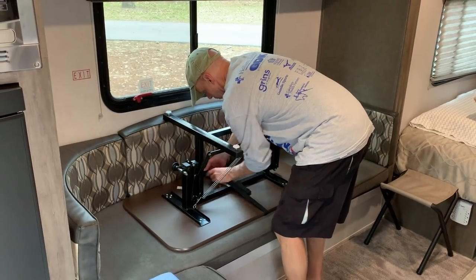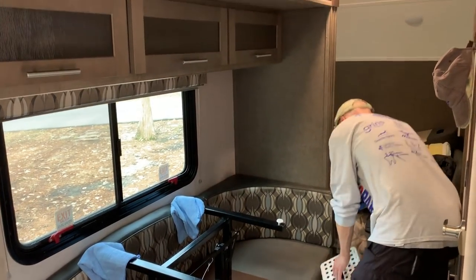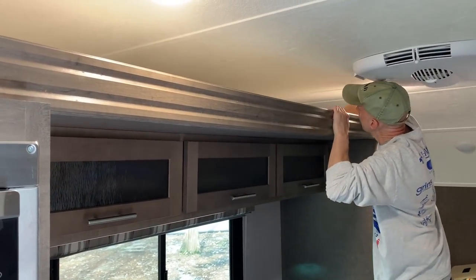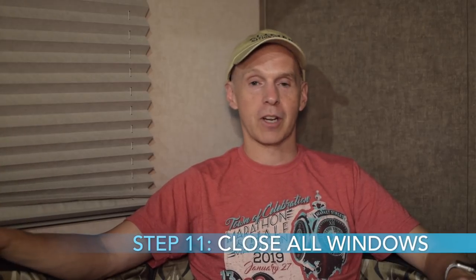If you have a 179 like I do, you've got to remove the ottoman cushions before you bring the slide out in. We also clean the slide out from the inside — we have a small folding step stool that works really well so you can step up and wipe off any debris, dirt, or moisture. Turn off the water heater and thermostat, close the fan vent and turn the fan off, and make sure all your windows are closed. Convert your refrigerator to battery right before you unhook the 30-amp cord.